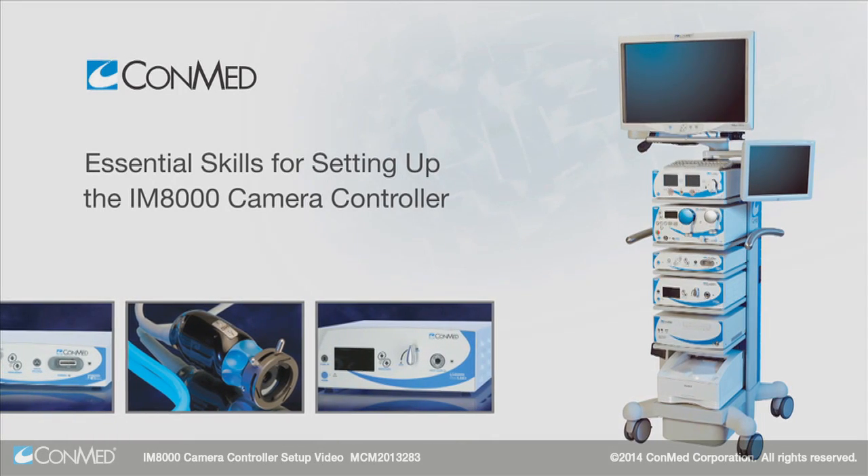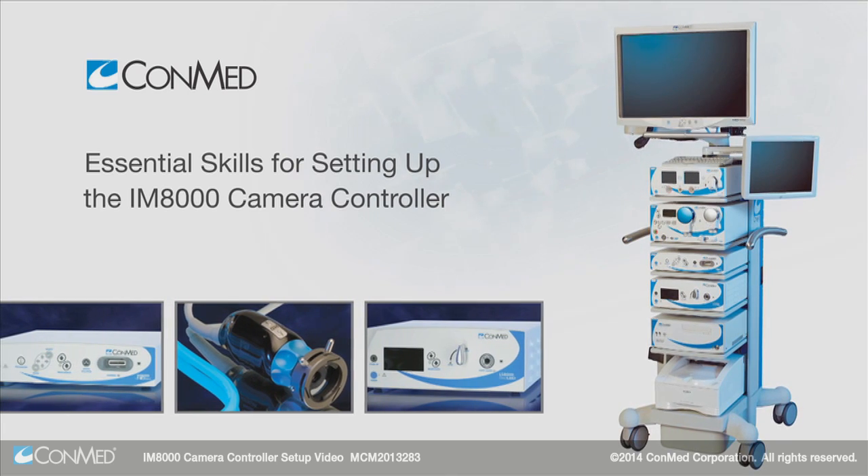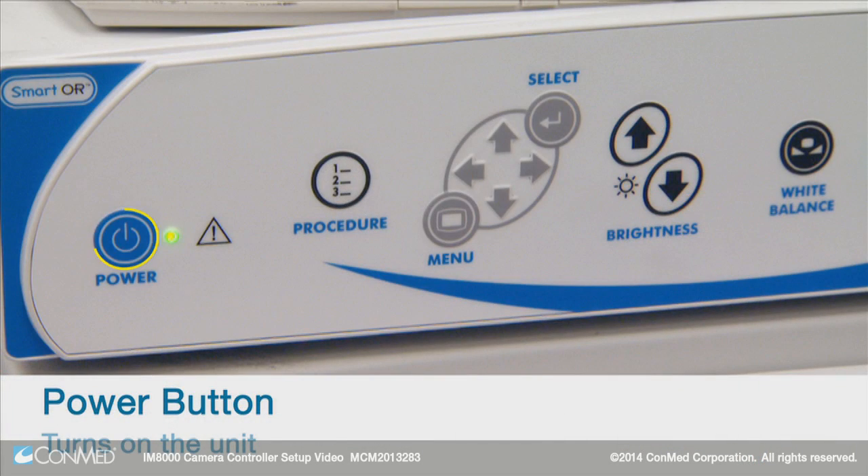This video explores the setup process and menu features of the IM8000 camera controller. On the front of the console, press the power button to turn on the unit.